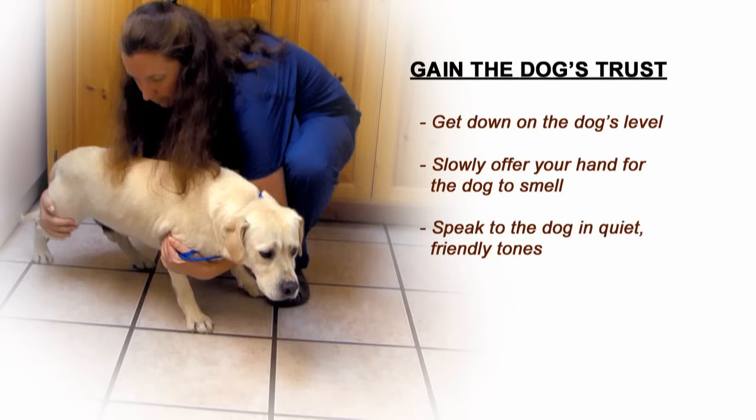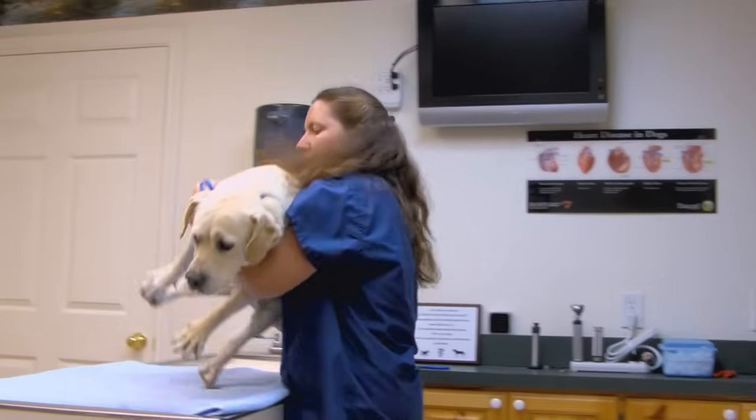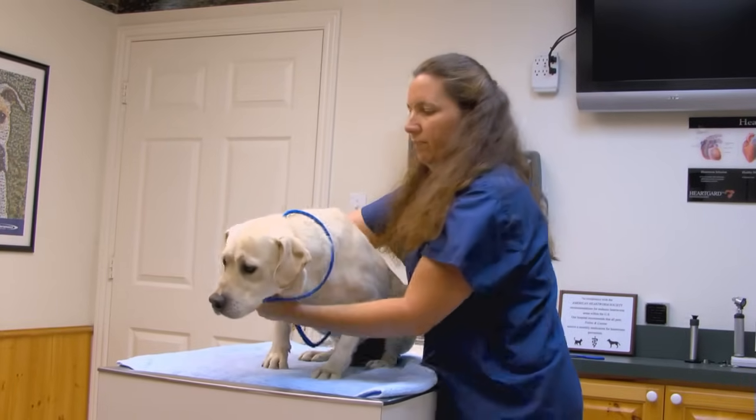Once you have established that the dog is accepting of you, take a few moments to gently stroke the dog's coat. This will assure the dog that you are not going to hurt it. Each dog has a different comfort zone. The jumpier it is, the more time you'll need to invest in order to safely handle it. Once you have established a level of trust with the dog, you can attempt to pick them up.